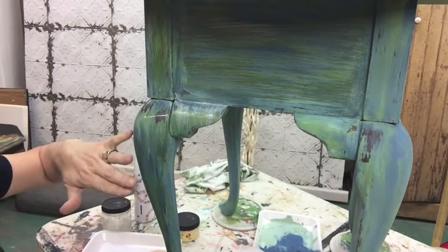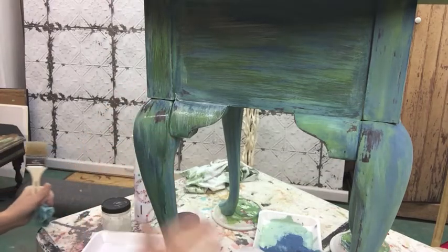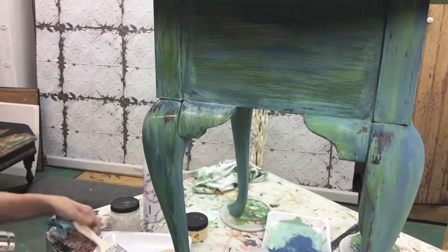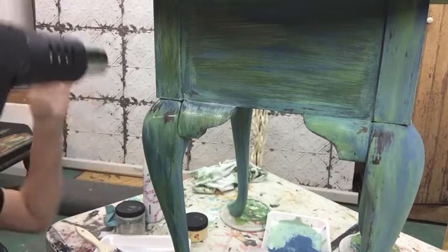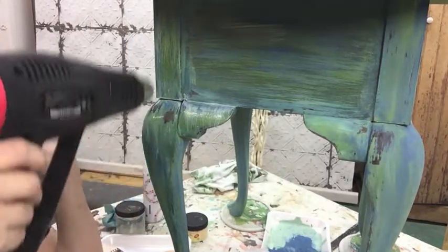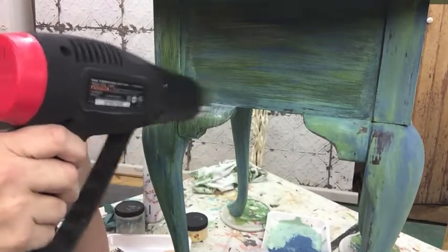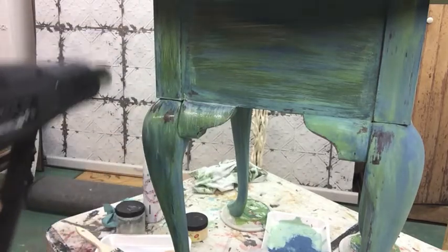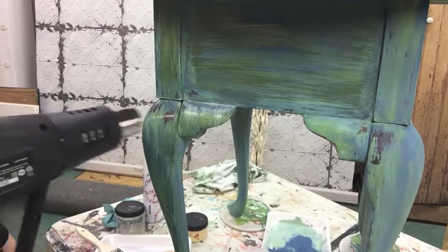When this dries — I have my dryer here — let's see what it does. It just makes this shimmery glaze, and you can do this even lighter or even thicker. It just depends on what you're looking for.